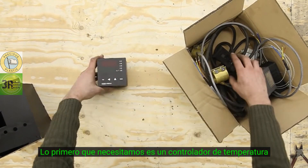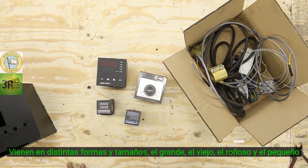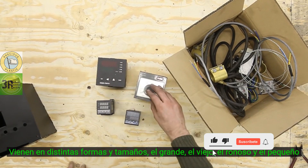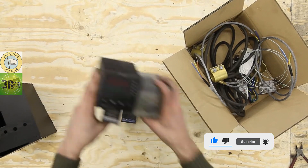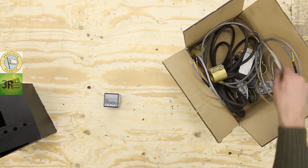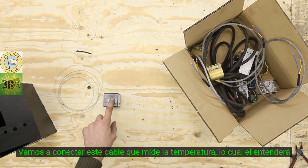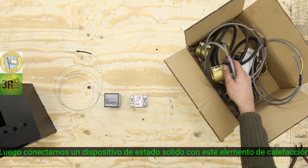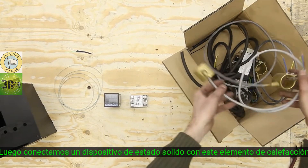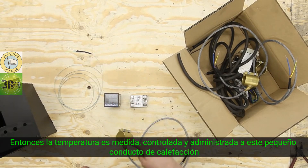First thing we need is a temperature controller, and they come in different shapes and sizes — a big one, an old one, a small one — and we like to use this one. We will attach a cable which measures the temperature, and connect a solid-state relay to this, along with the heating element. So temperature is measured, controlled, and then sent to this little band heater.